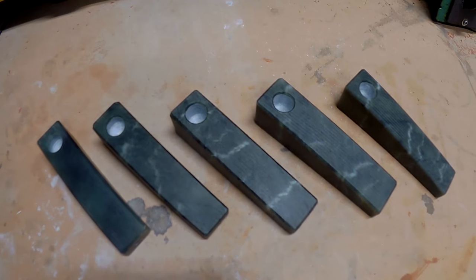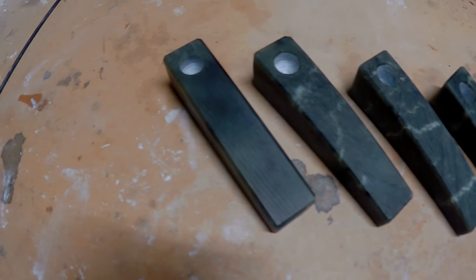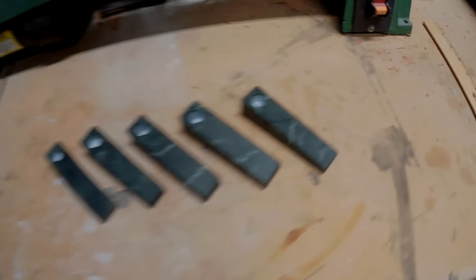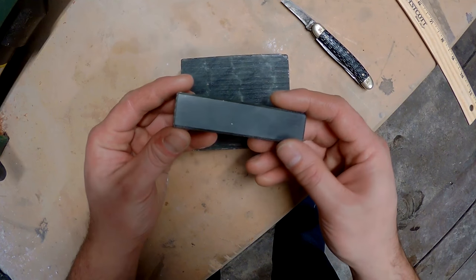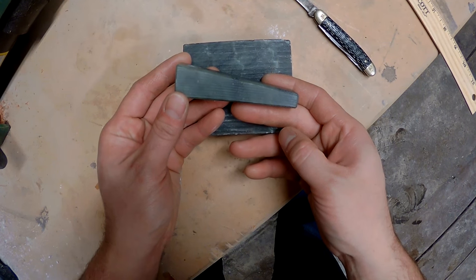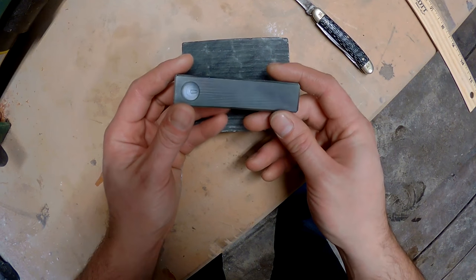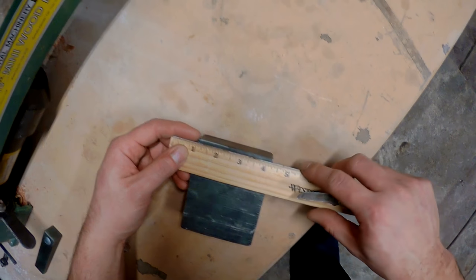Today I want to show you how to make a simple blank for making a stone pipe. I've really been getting into making stone pipes over the last couple of months and I've probably made about a hundred so far. We're going to be making a very simple pre-form that can be shaped into different styles of pipes, but the main thing is making the draw hole and the bowl line up.